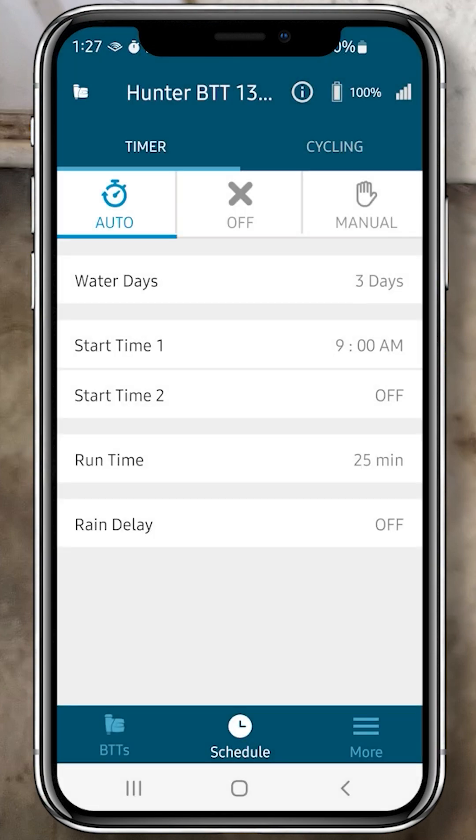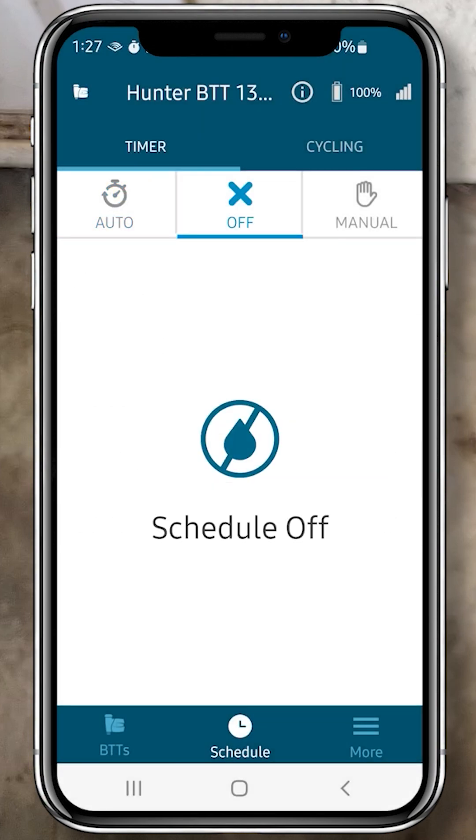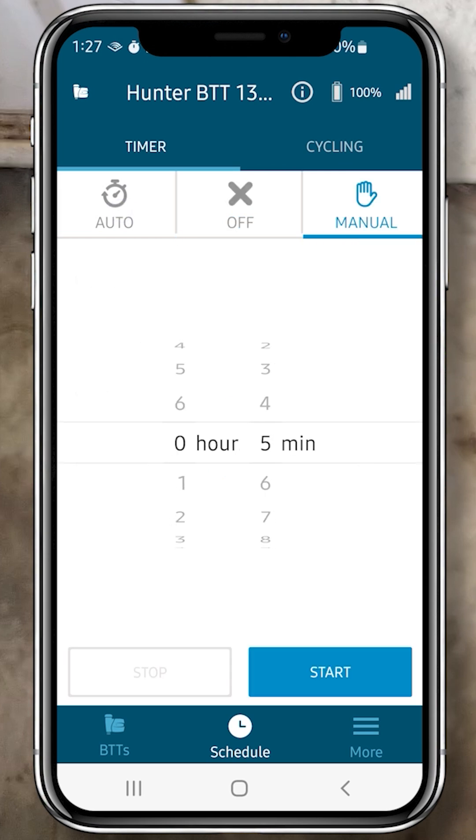Just for fun, I'll turn off the timer by clicking the Off tab. To activate the timer manually, click the Manual tab and set how many minutes you want it to run.